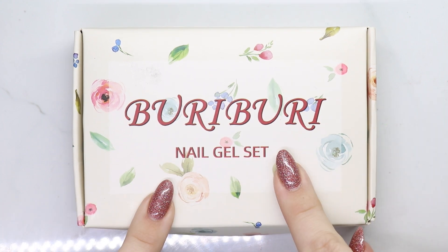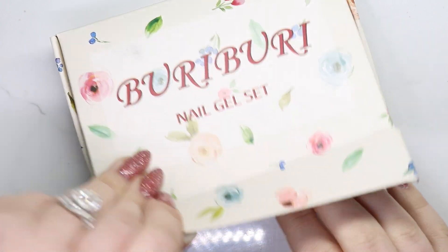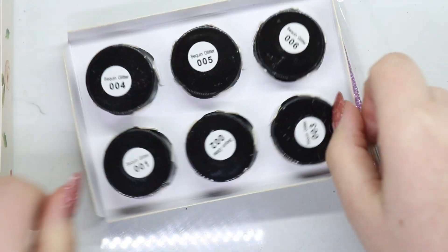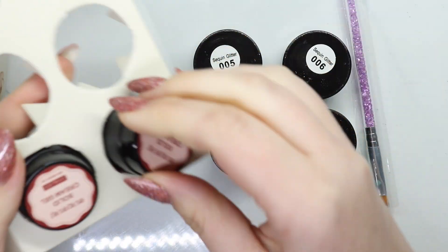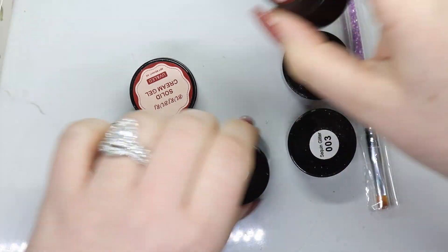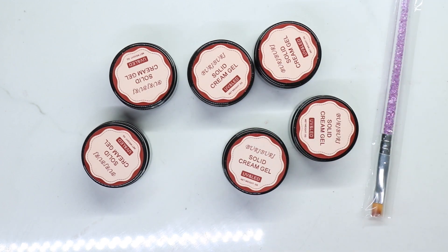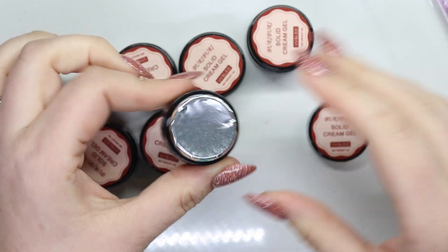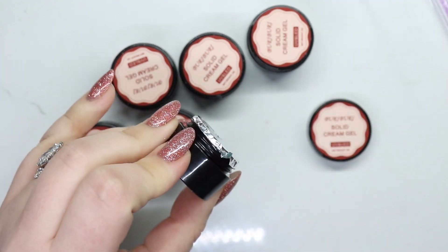Hey guys, welcome back to my channel. Today I have a Burry haul — I think this is the first video I filmed in 2023. It is Friday the 13th. They had contacted me and asked if I wanted to try some more since I've done a video on their gels in the past. I definitely wanted to try their glitters because I used the solid gel last time, so I'm going to swatch all these for you guys.